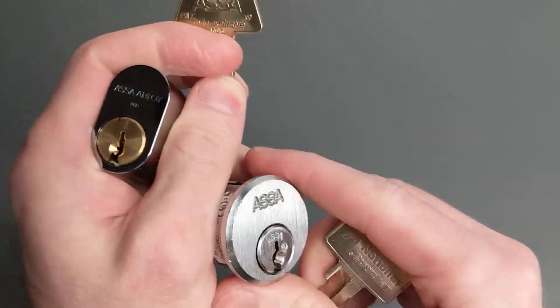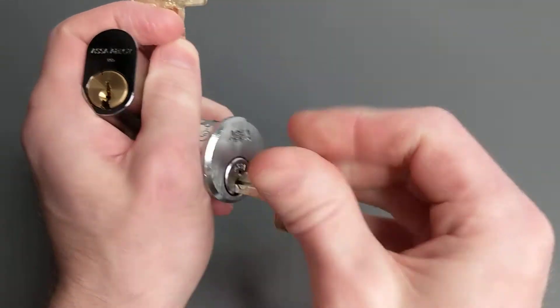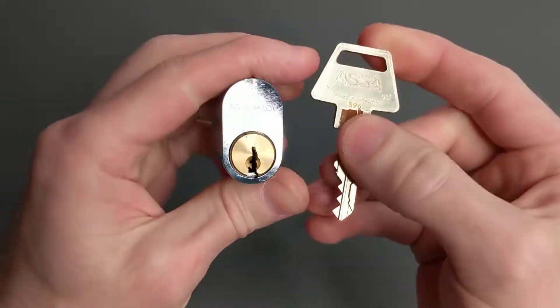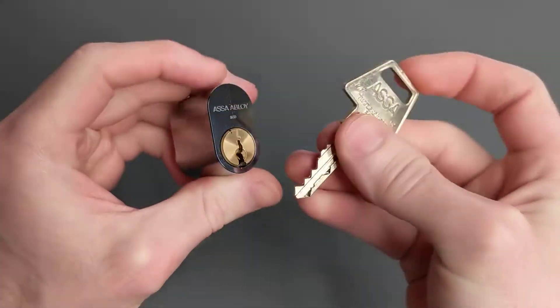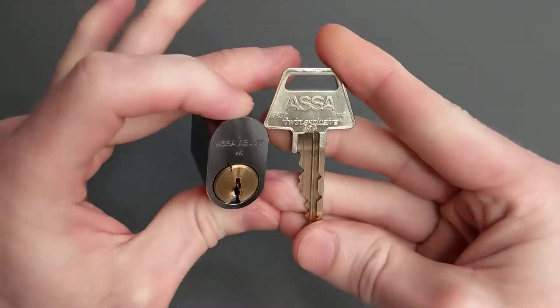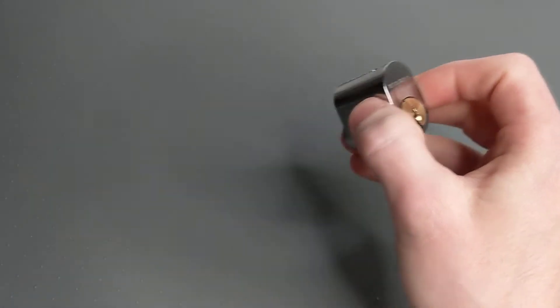The normal one is the Twin 6800, successor to the Twin 6000 series, and this one is the Baltic version, the Twin 5700. It uses a totally different sidebar, and no one knows why they named them the same thing, but this one is considerably harder to find, and it picks a little bit differently.